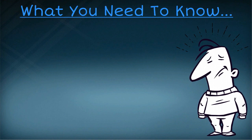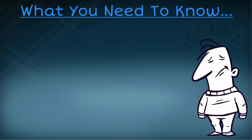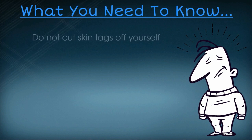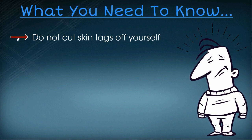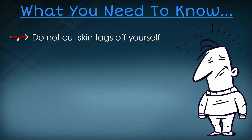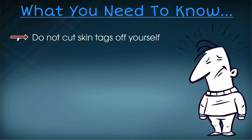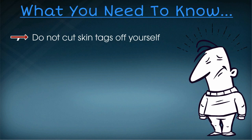Having a skin tag can be a really uncomfortable situation. Cutting them off is an option that I urge you to avoid. The risk of infection and/or severe bleeding is way too high. No doctor should be instructing you to remove a skin tag by cutting it off yourself. But don't worry, I have a quick way to get rid of skin tags that you can do at home. It's safe, natural and very inexpensive.